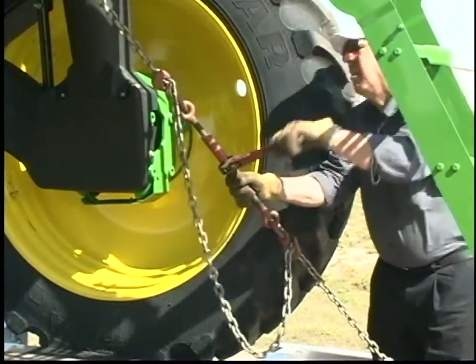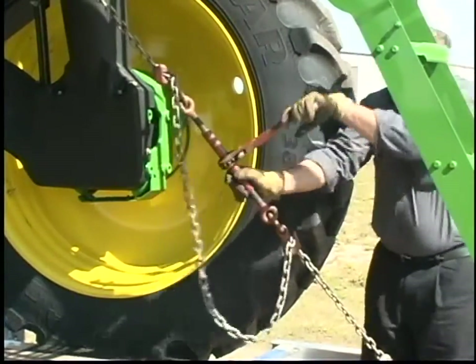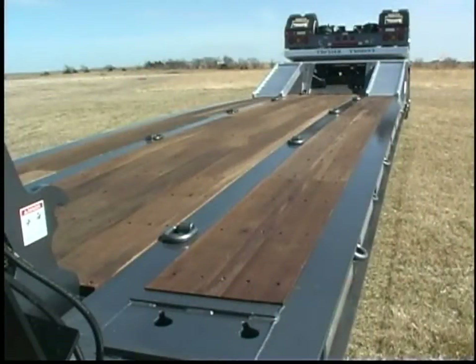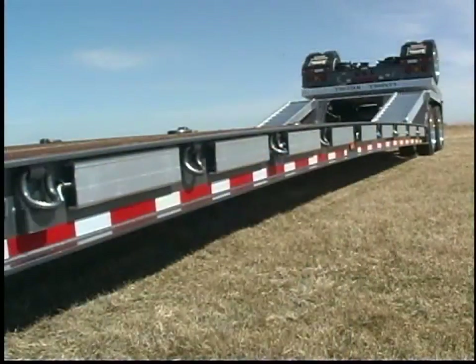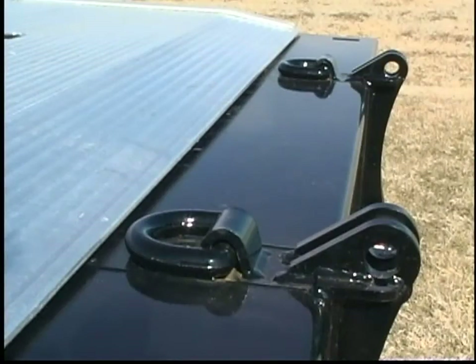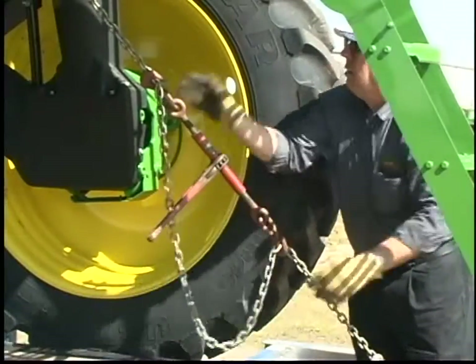Securing loads on some trailers can be a challenge, but not with the 800 series. There are plenty of chain slots and D-rings conveniently positioned along the perimeter beams. Additional tie-downs on the gooseneck, lower deck beams, rear slope, and rear trunnion make securing loads on all decks much easier.